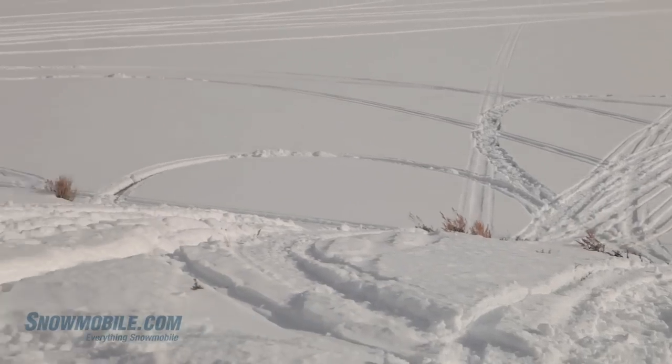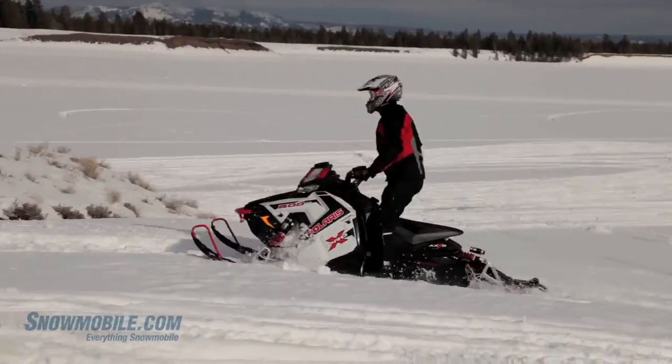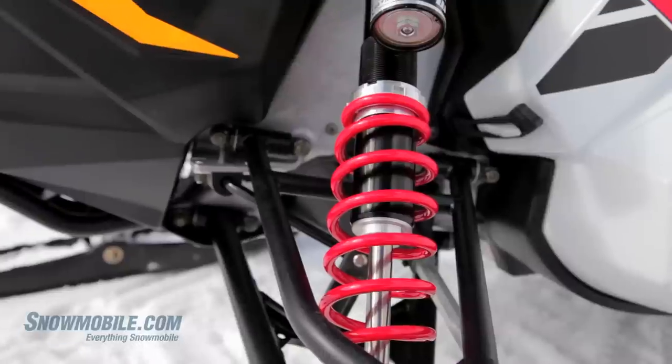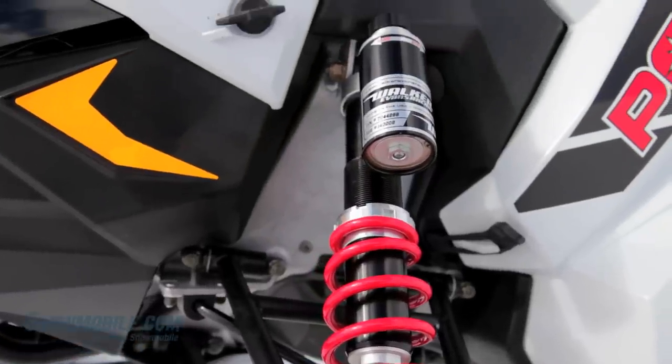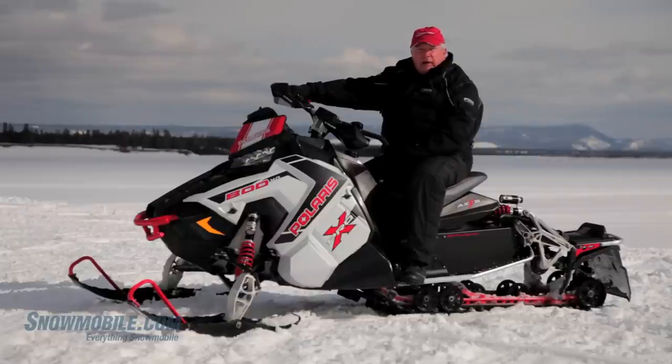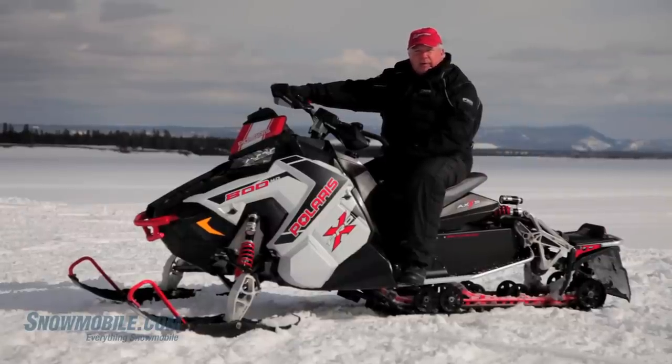What makes this such a sweet ride in hard terrain is it's got the Walker Evans top of the line shocks. You get a one and a half inch extra stroke on the front shocks and heavy-duty high-volume shocks in the rear — actually enough volume to raise the height of the sled about two and a half inches versus the Pro S model.